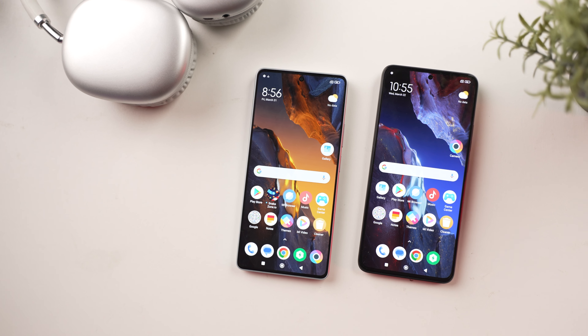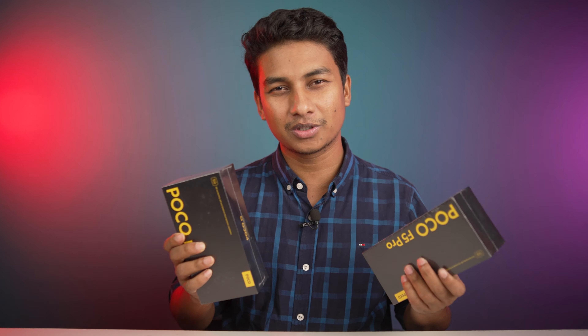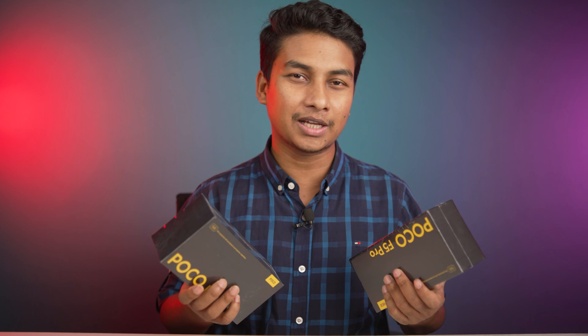I'm going to cover the whole video about these phones. So I'm going to unbox both phones and give you a first impression. I'll tell you why I'm excited, and then let's start the unboxing.